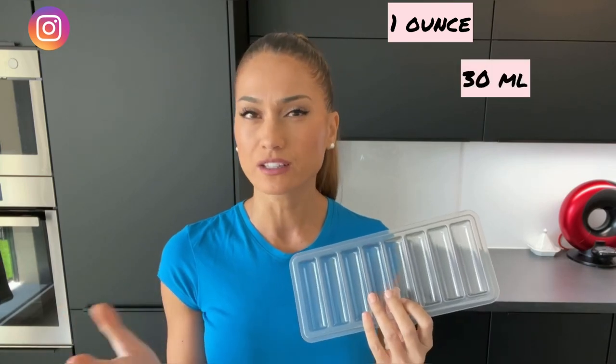Talking about this milk tray, it was designed by a nursing mom, so she knew exactly what we needed in the market. With this milk tray, it's so much easier to not waste any of that gold breast milk, because you can store and freeze it in small quantities of like one ounce or 30 milliliters, which I think is really great.